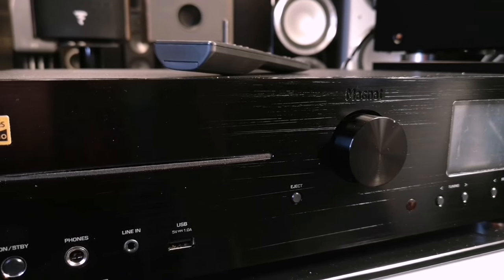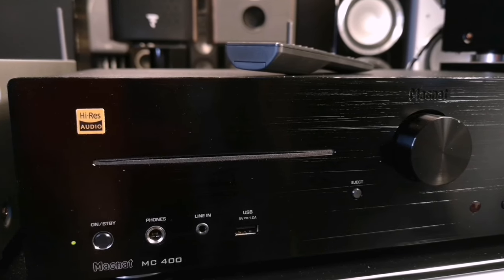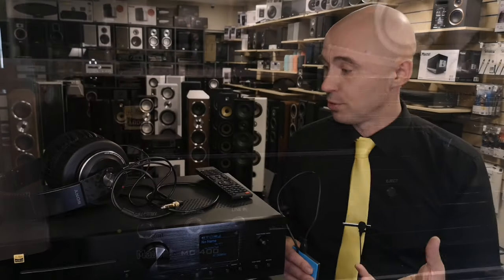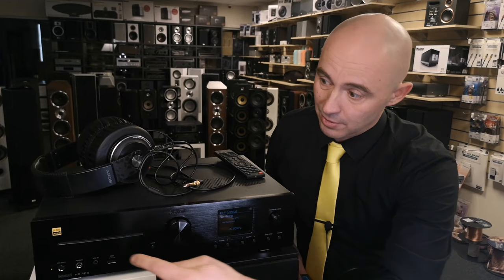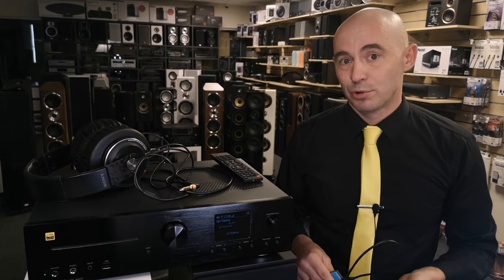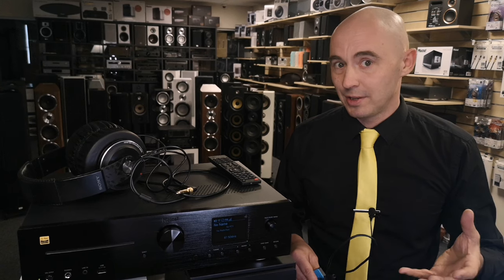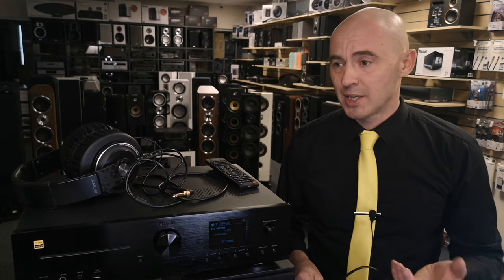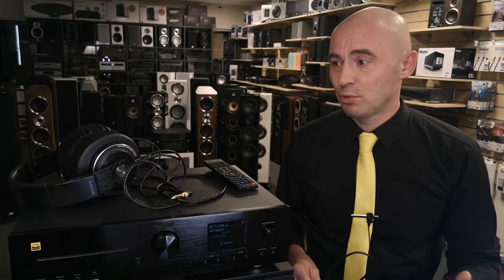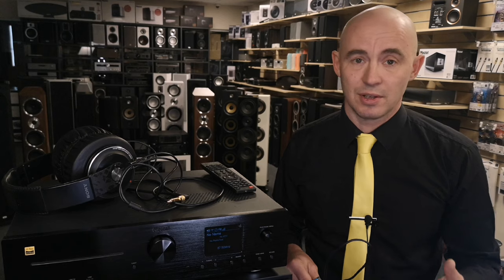The appearance of the Magnet is quite attractive — neat, compact, nothing superfluous — and at the same time the Magnet MC400 has just about everything you need to integrate it into your home audio system. On the upper left corner it has a High-Res nameplate. If you think high-res will help you in life, this may be important for you, but in fact high-res recordings only matter if your audio system is really high-end.